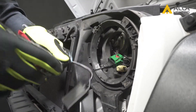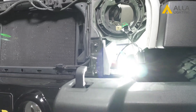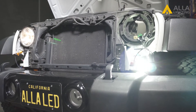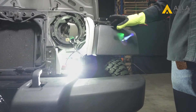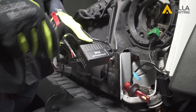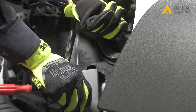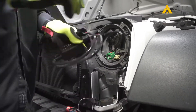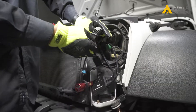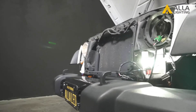Before we put everything back, make sure to test it. It lights and it's super bright, but we notice the bulb starts to flicker. This is caused by some vehicles' electrical systems that occasionally will pulse. This is an easy plug-and-play fix — adding this decoder will smooth out any pulsing. Unplug your bulb from the wire connector and plug in the decoder, then plug your bulb into the decoder and retest. The flicker is gone.